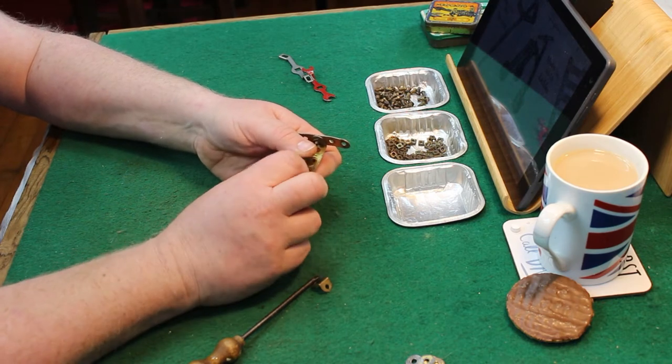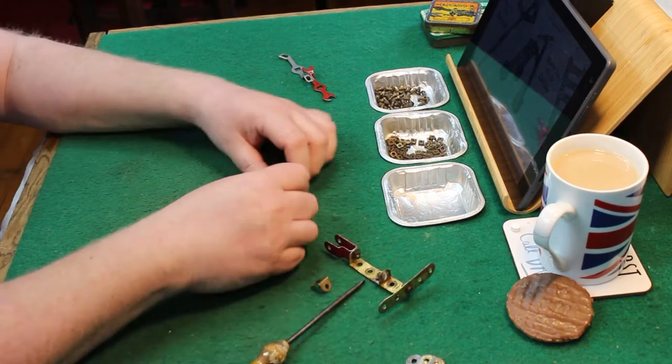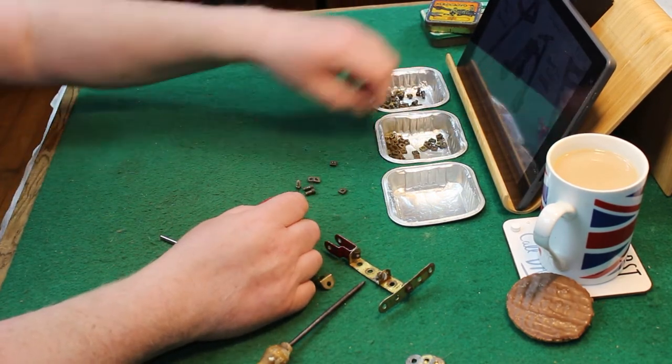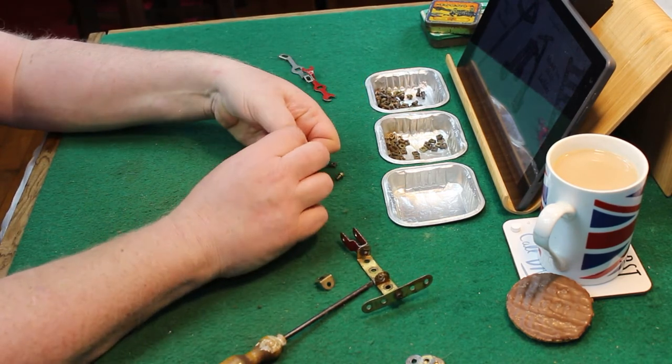So I'm now constructing the bridge that's going to go across to the seat. I don't think it would be a particularly comfortable seat — three bolts on a bit of metal. That's going to need some padding.